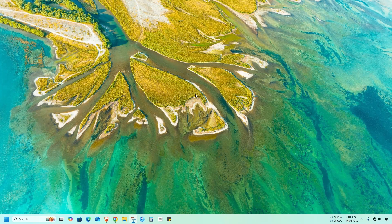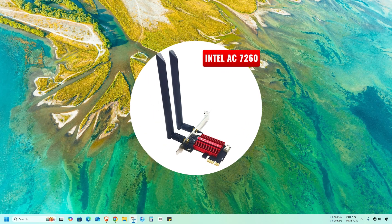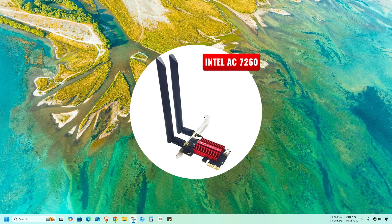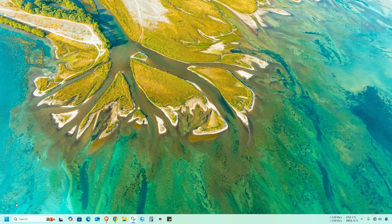Hello everyone and welcome to our channel. Today I'll show you how to install the Intel Dual Band Wireless AC7260 driver on Windows 11. Recently I bought this NIC card and installed it properly on my desktop computer. The Wi-Fi is working fine but the Bluetooth is not working.